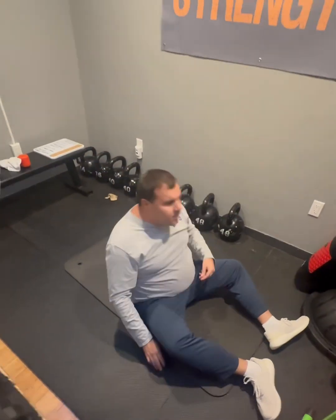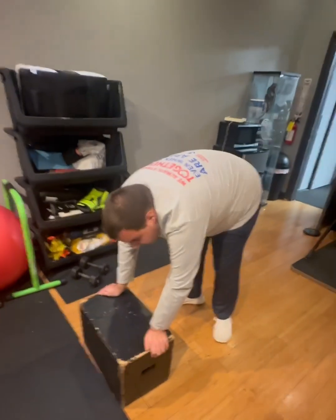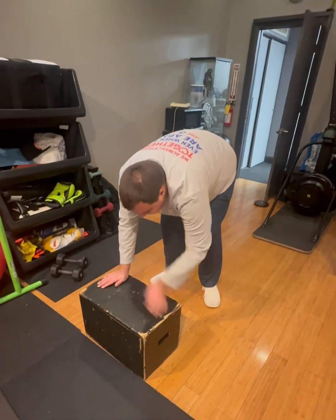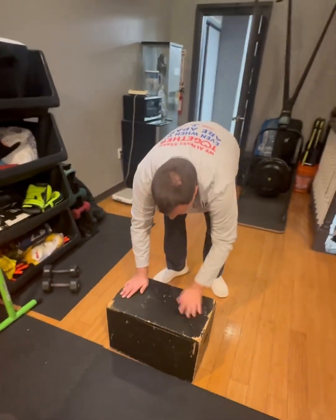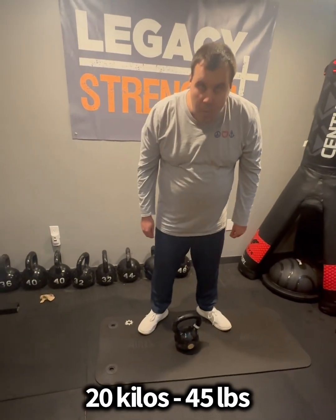That's it. Working hard today. Shoulder taps. You want big answers? These are called kettlebell deadlifts — go ahead, lift it.